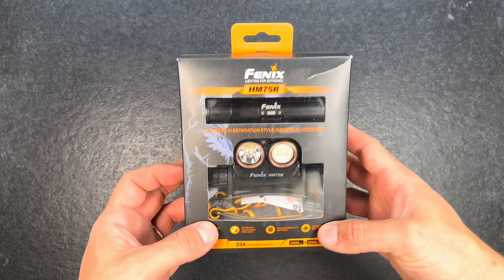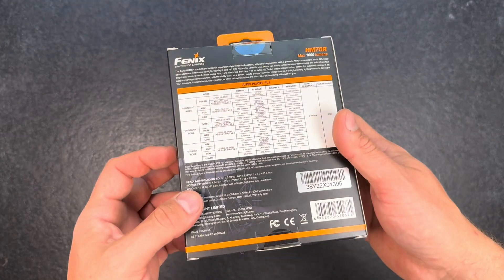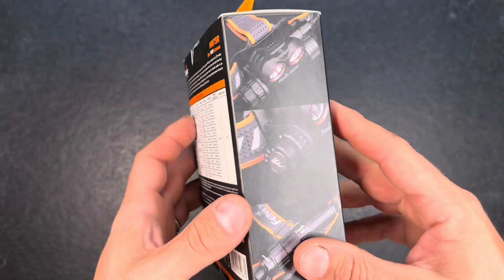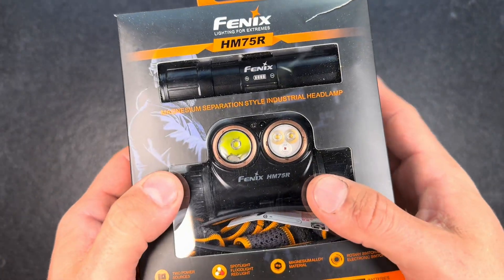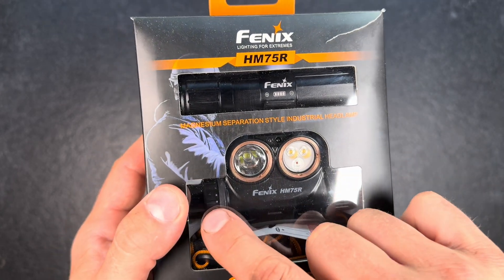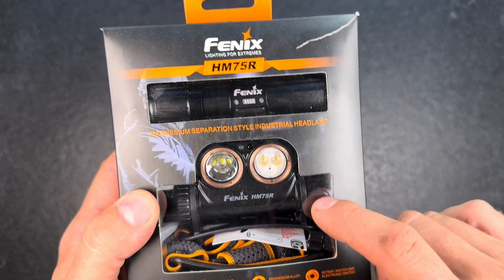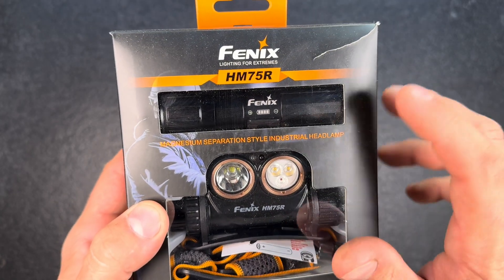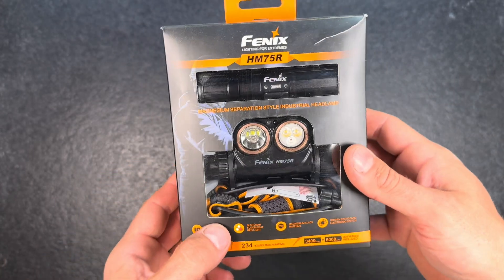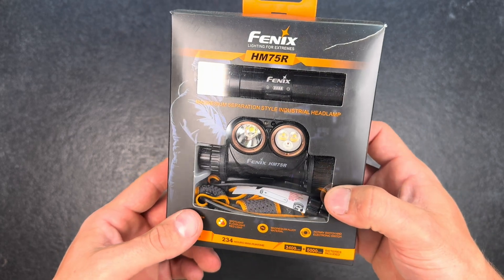The 75R comes in standard packaging like we know it from Fenix, with quite a few details printed on. What's really nice is that it has a red LED, and it has a battery in the front — an 18650 — and it also has a 21700 battery that you can additionally use if you go on longer trails or expeditions, which you mount to the back of the head strap.